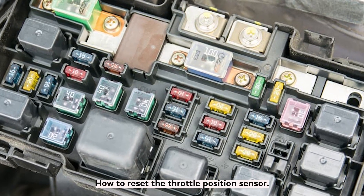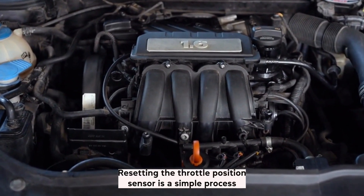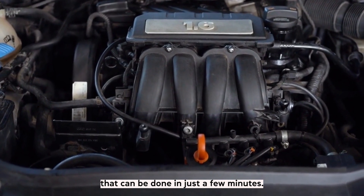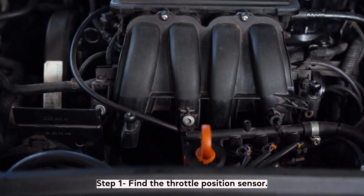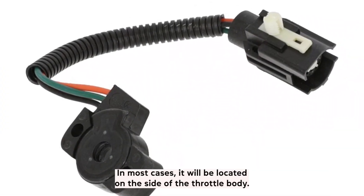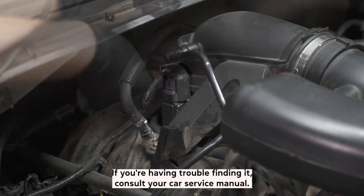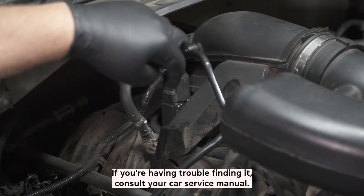How to reset the throttle position sensor: Resetting the throttle position sensor is a simple process that can be done in just a few minutes. Step 1: Find the throttle position sensor. The first step is to locate the throttle position sensor. In most cases, it will be located on the side of the throttle body. If you are having trouble finding it, consult your car's service manual.